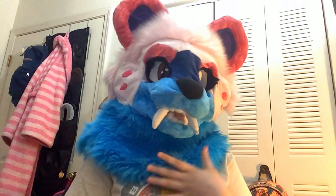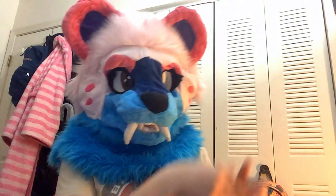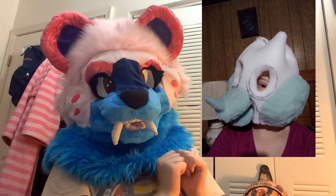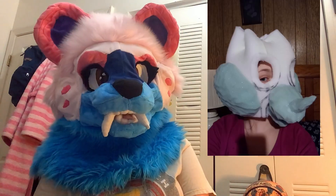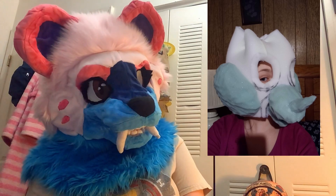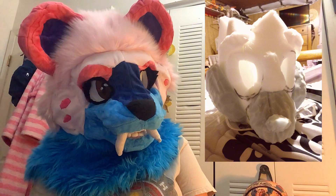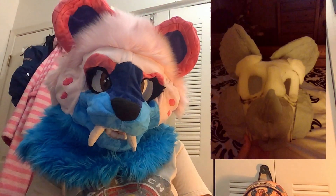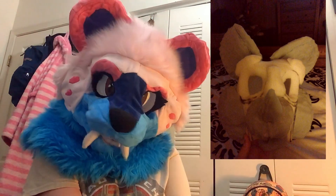My second fursuit I don't have with me because it was given to my cousin. It is this bat right here. As you can see, it was also very poorly made and does not look good. But I believe it did get featured on Fursuit Making Amino, so yeah, there's that.